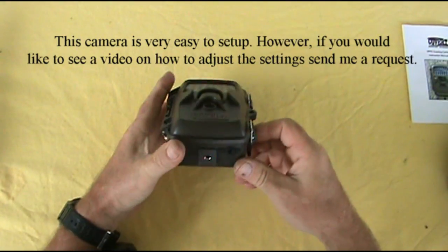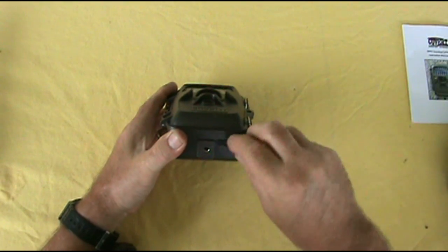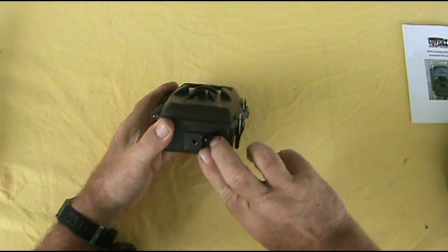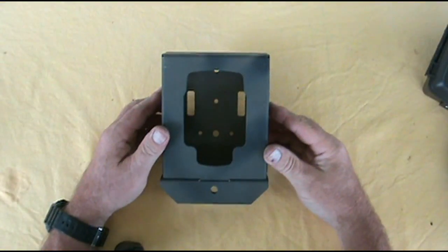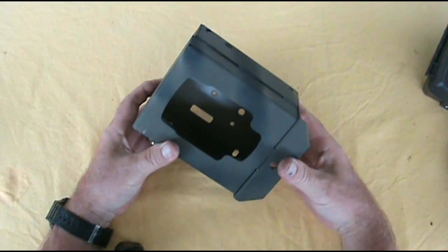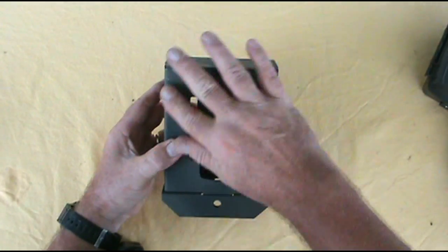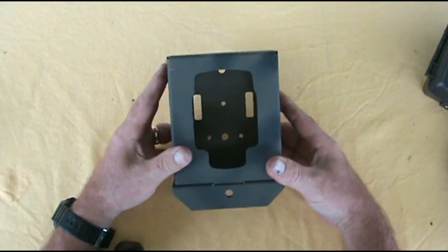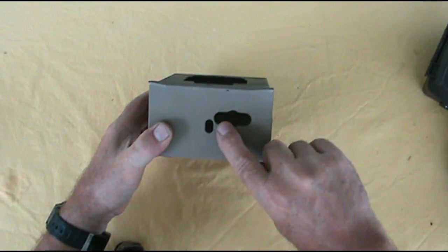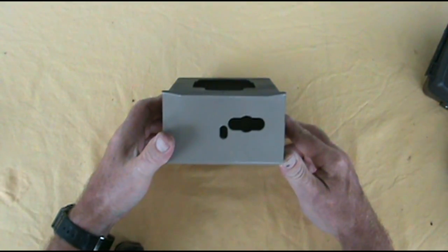Now if we turn it over to the bottom, as you can see, there's a place where you can pull this up and actually run an external battery in here. I also purchased this steel box for the Covert game camera. There's a little camouflage paint on the front. On the bottom it has openings for your external power and for the mount, if you choose to use them.